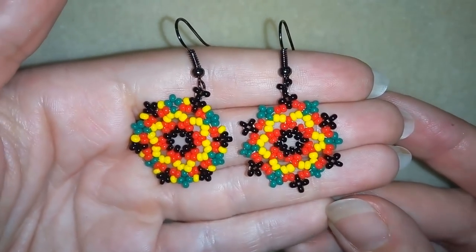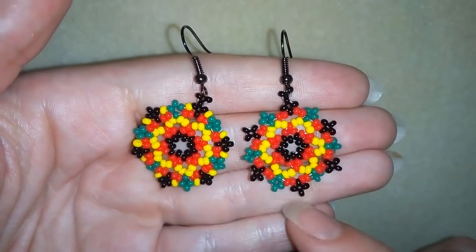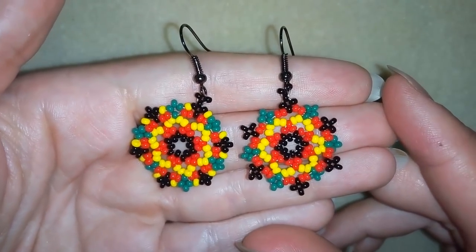Hi there you guys! I'm Teddy from Bijou Tail Beading and in today's video I'm gonna be showing you how to make these colorful seed bead earrings.